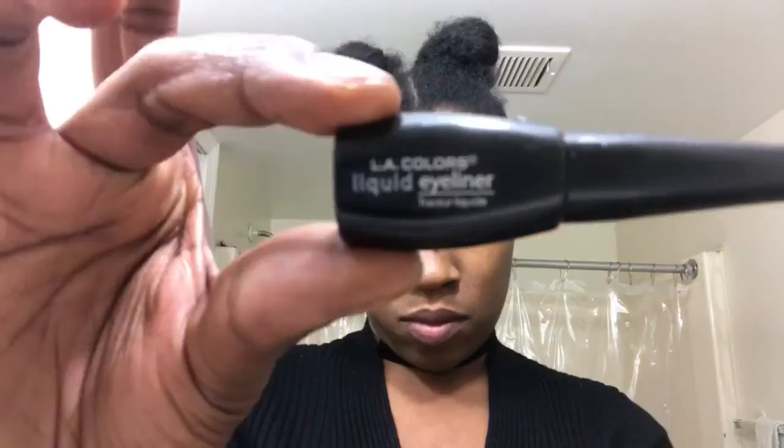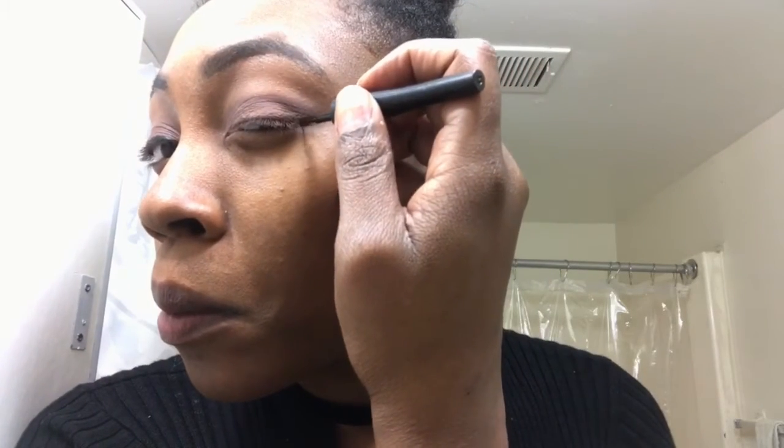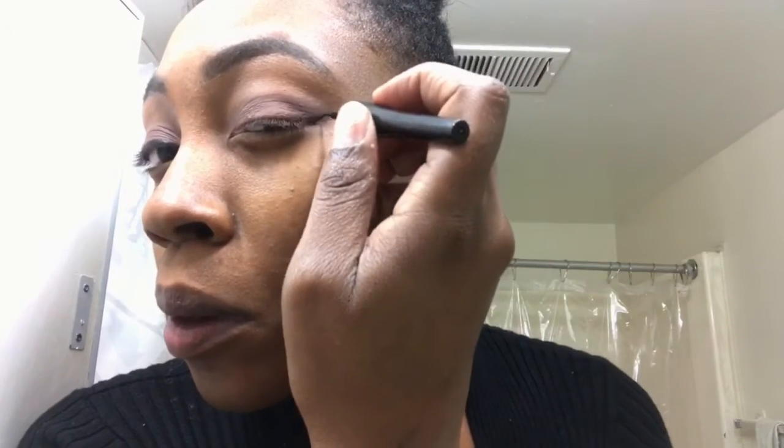This is the LA Colors Liquid Eyeliner and I'm going to take that and line my eyes. I have really fallen in love with the cat eye so I've been trying my best to perfect it — I think I'm getting pretty good.